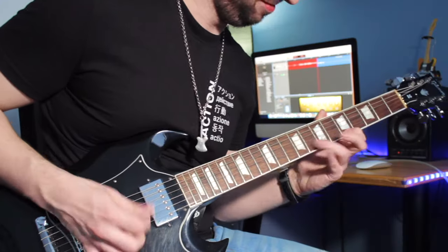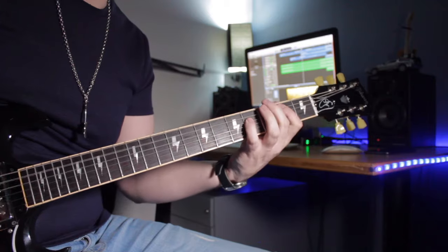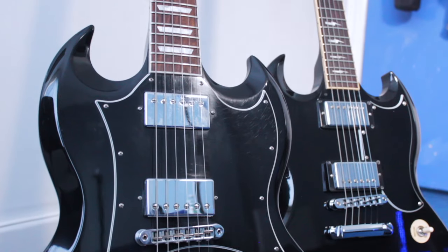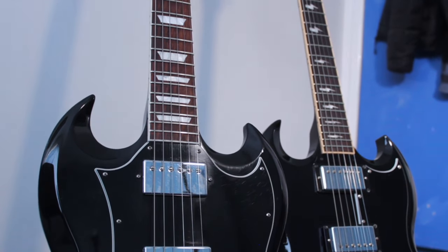Hey, what is up guys, it's Rob, hope you're doing really good out there. So it's no secret that I love Gibson SG guitars — I'm a big fan, and I feel like because I'm such a big fan, my content on these guitars over the years has been quite biased, obviously focusing a lot on the good things. So today I thought I would flip that and talk about the bad things. After owning this guitar for four years, and now owning two Gibson SGs, I feel like I'm experienced enough to talk about the bad side and the worst things about Gibson SGs.